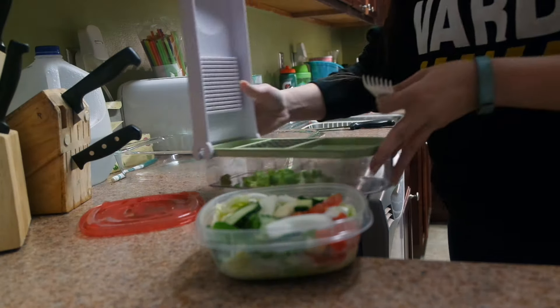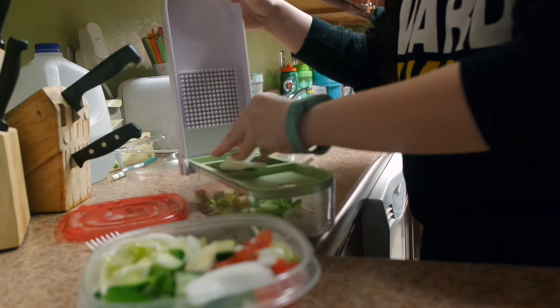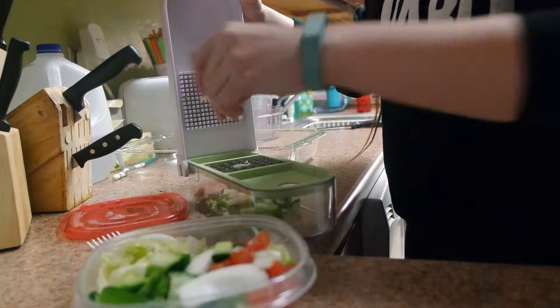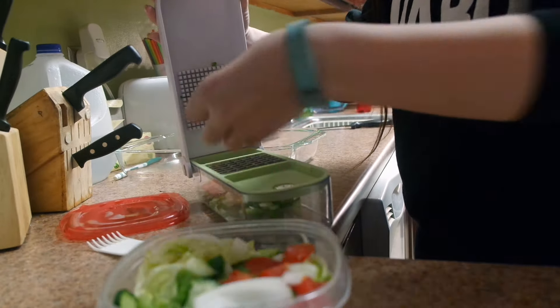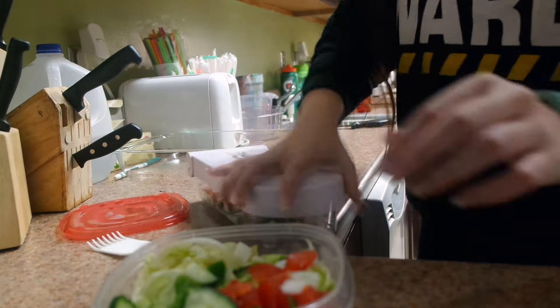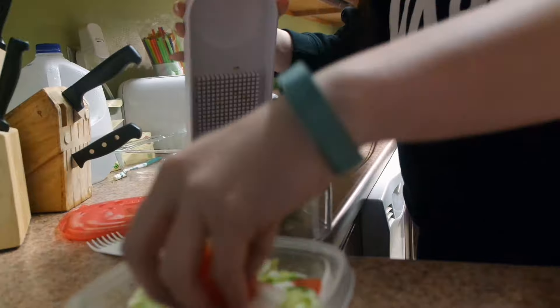I use this — I think it's called a vidalia onion chopper, I'm not sure — but you can get it at Bed Bath & Beyond. I'm just quickly chopping everything I had pre-cut: cucumbers, tomatoes, peppers, and onions.